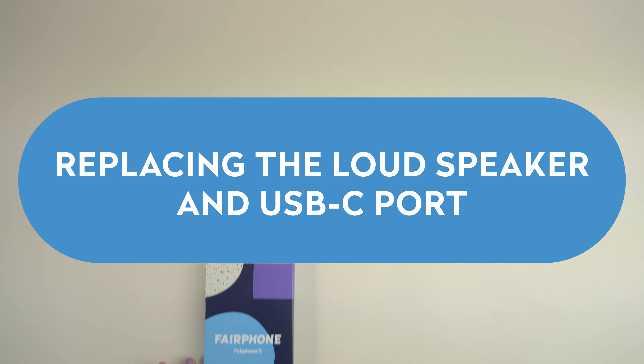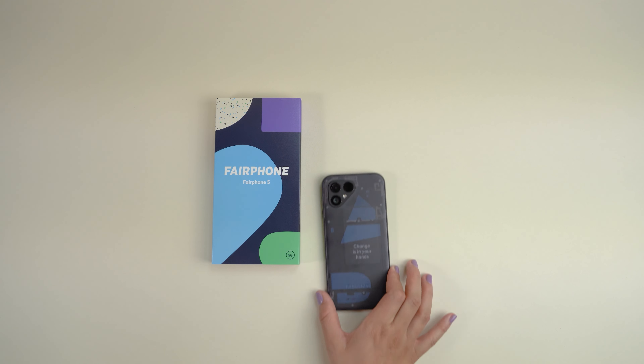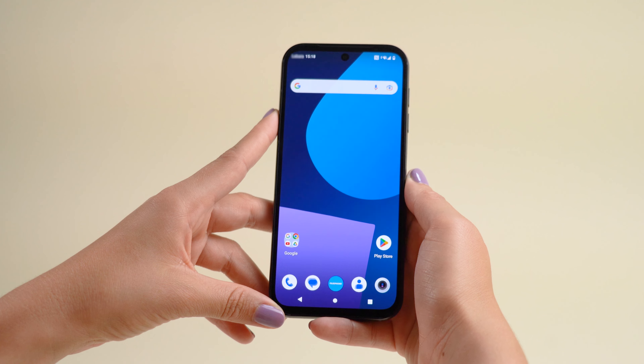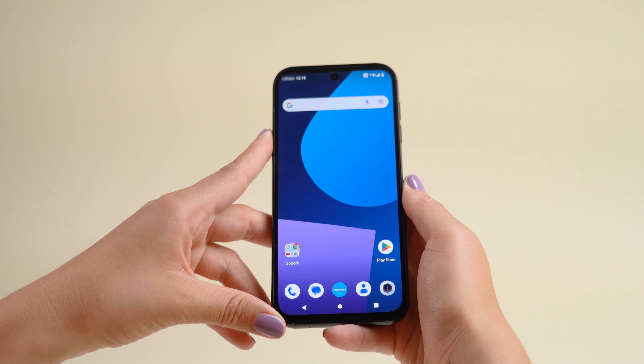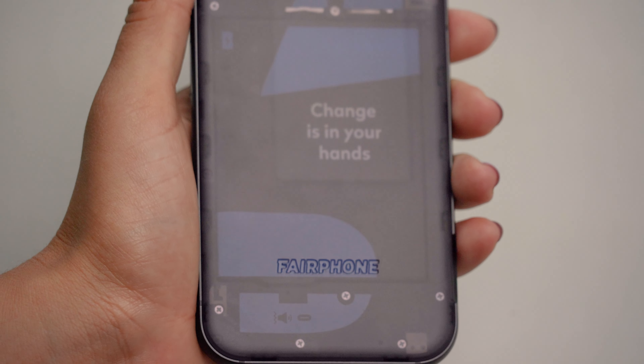Replacing the loudspeaker and USB-C port. The Fairphone 5 is our most sustainable smartphone yet. It's made with fair and recycled materials and it's built to last. The really special part? It's yours to open, yours to repair and yours to keep.